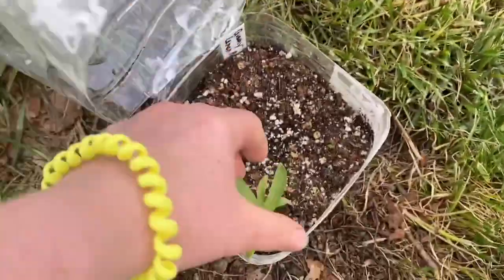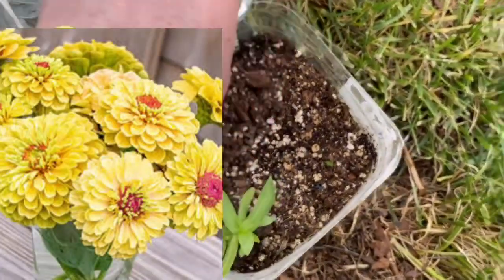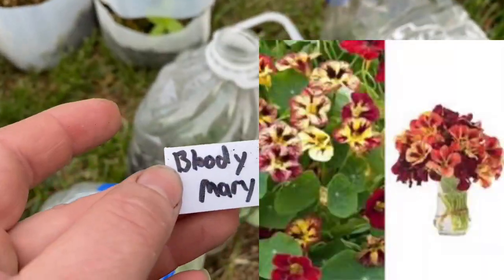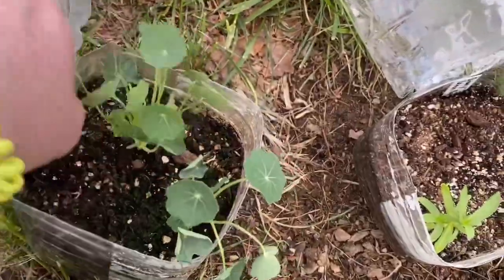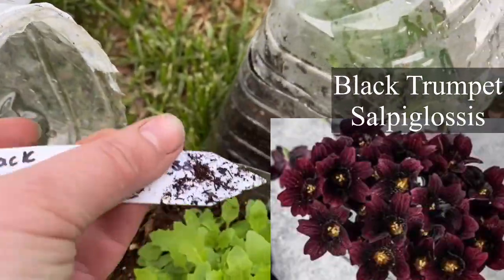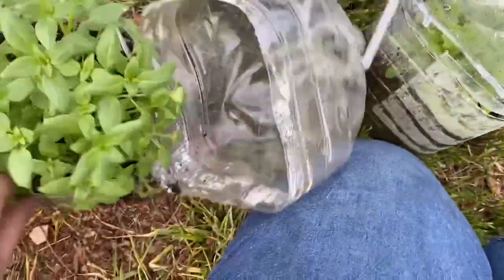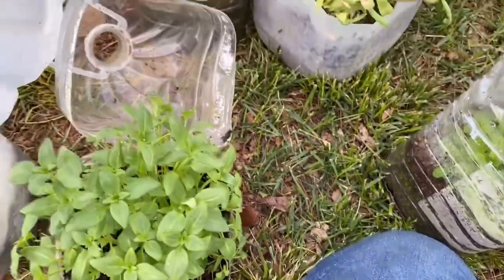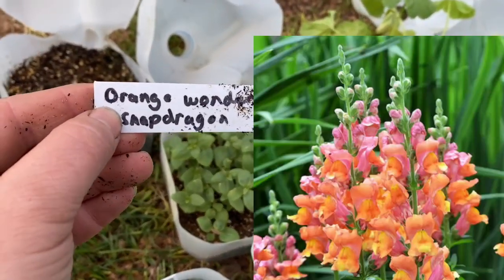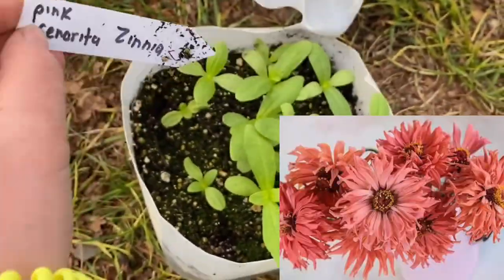I got what appears to be one queenie lemon peach zinnia — there might be another trying to pop up. Two really cool nasturtiums — bloody mary nasturtium, oh yes! This one is black trumpet. This one I can't quite pronounce — salpiglossis. This is definitely a snapdragon by the looks of it — cherry twist snapdragon! Here's another one — orange wonder snapdragon. I love snapdragons.